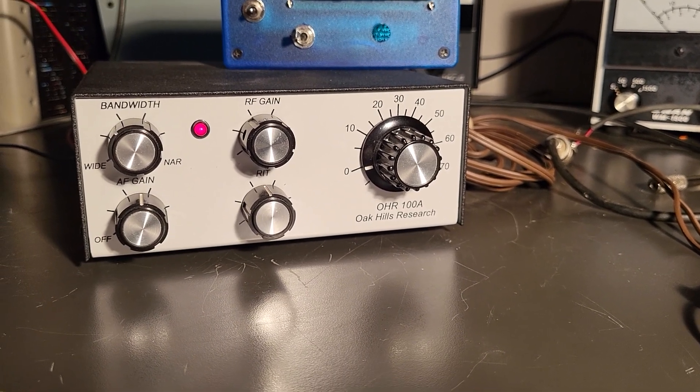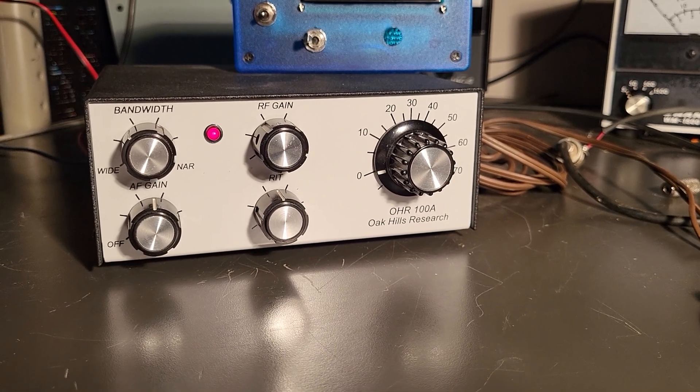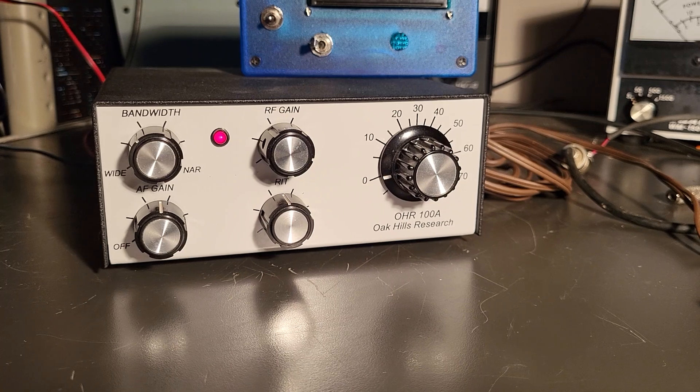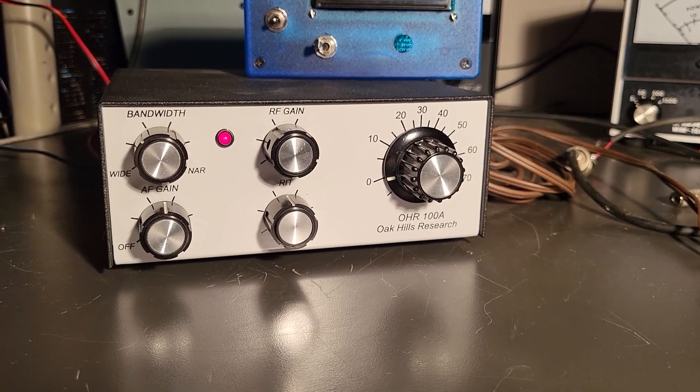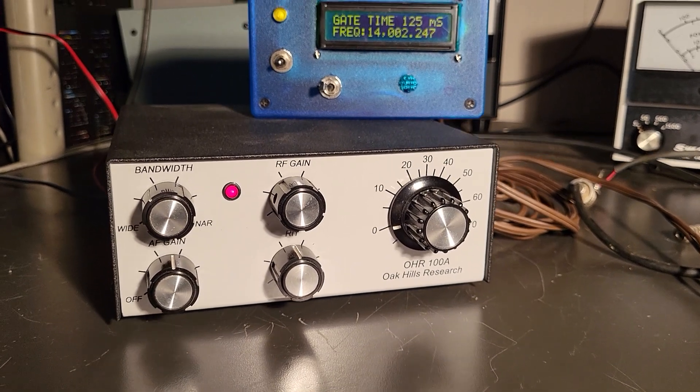It actually operates really nicely. This one is on 20 meters, and it covers from 14.002 to 14.086, I believe, somewhere in there. It's in the CW portion.